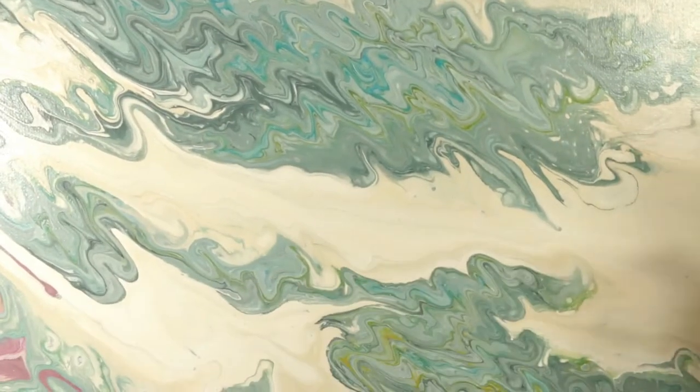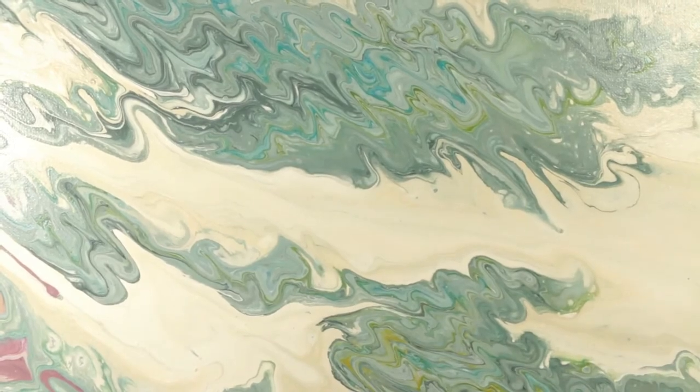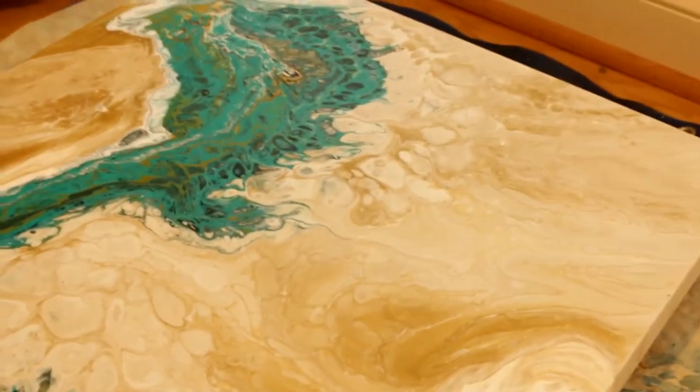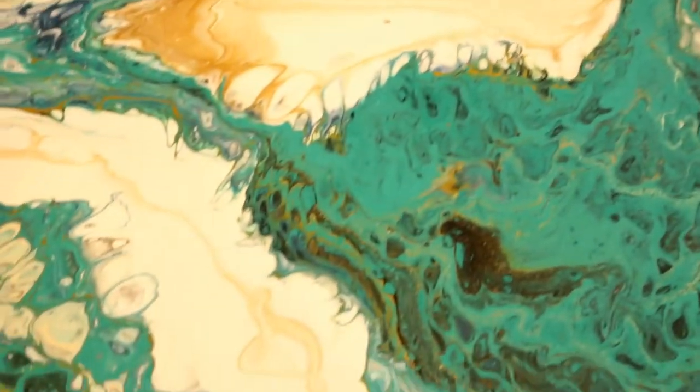Now I'm going to let this fully dry again for another 24 hours. I wanted to show you real quick that there is a little bit of color transfer on the microfiber cloth, but it hasn't harmed the painting whatsoever. I just cleaned this off and it's looking great.